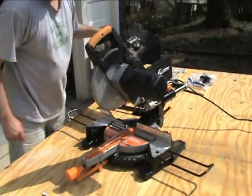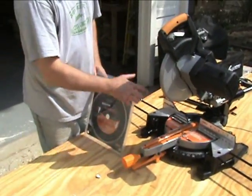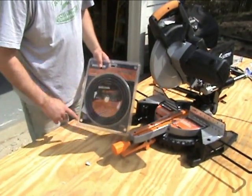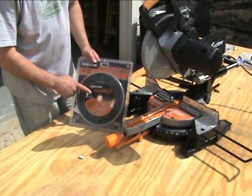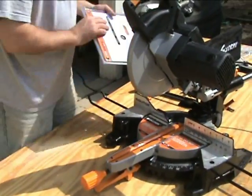As with the Evolution circular saw, this saw cuts a lot of different materials with one blade. But if you want to cut stone or concrete, you can get a diamond blade that goes right on here to make your cut.